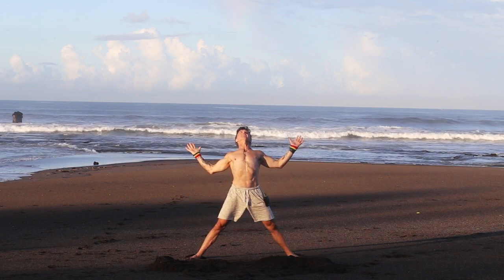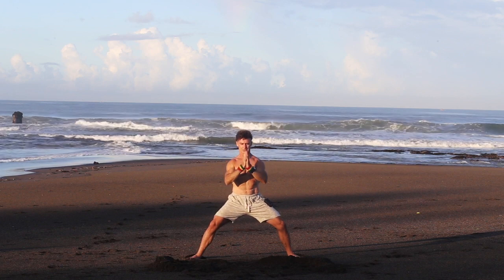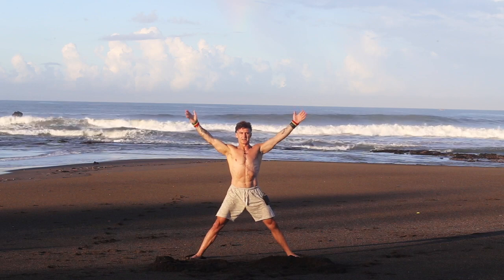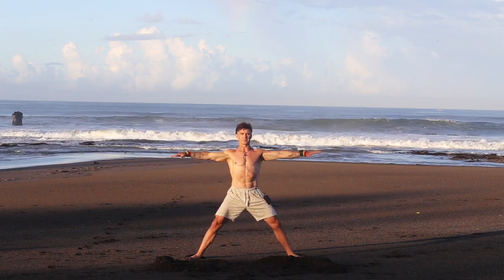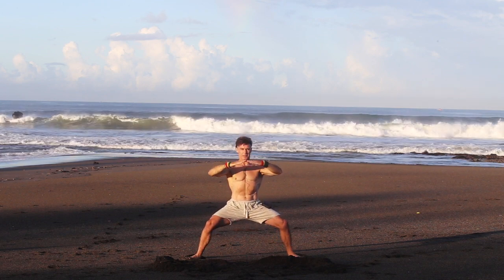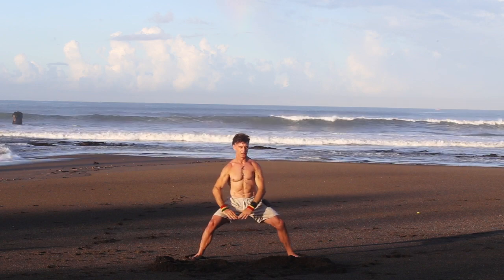Arch your back, breathe in — drinking light, like a straw in the sky to your heart. As you breathe out, hands come back down over the heart. Keep the hands circling down, inhale, reach up and grab sky chi. Open your mouth, make a sound — we'll do it three times. Breathe out, inhale reach up, soft hands, exhale, ground down, bend your knees, breathe out. One more inhale and exhale.